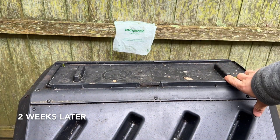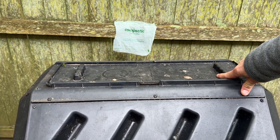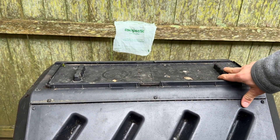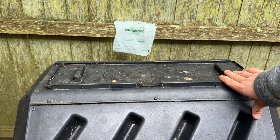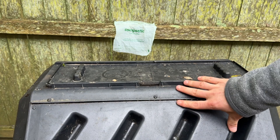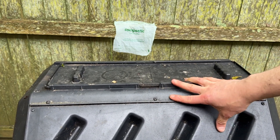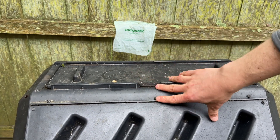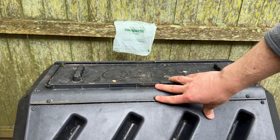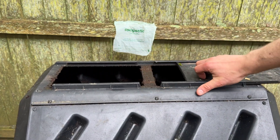It's two weeks later with the Compostic plastic bag. You can see the control sample was just set outside — it's still there and still in really good shape. It's been pretty cool, like in the 60s and wet, so I don't think the compost performance has been as efficient as it could have been. But I gave this some spins over the couple of weeks. I just spun it this morning and opened it up and saw the bag. Let's look at the performance.